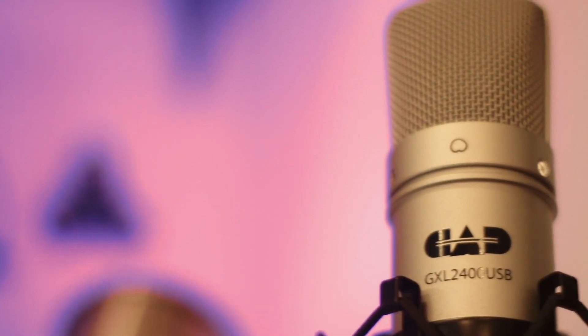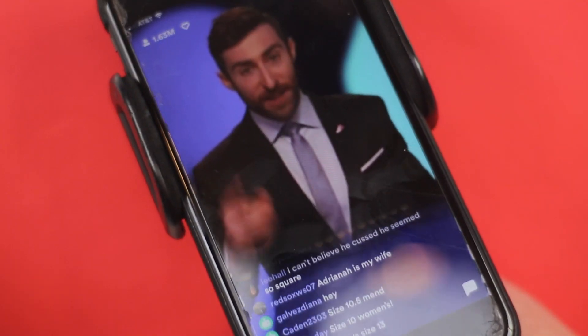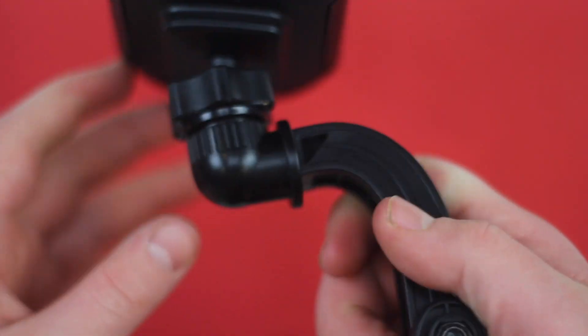What is up guys? It is Jack and welcome to a new video. Today I've compiled for you three extremely interesting and extremely helpful gadgets that I use all the time that I would recommend to you guys, that cost less than $100.